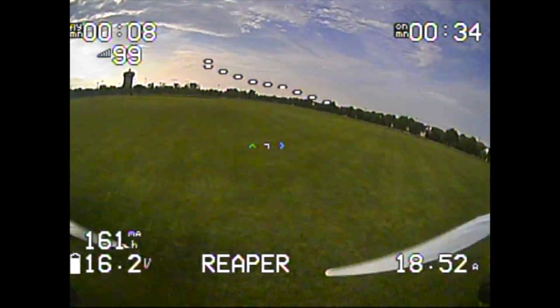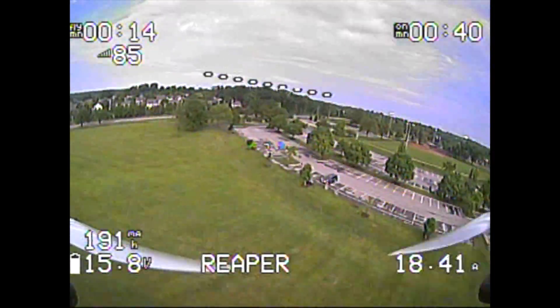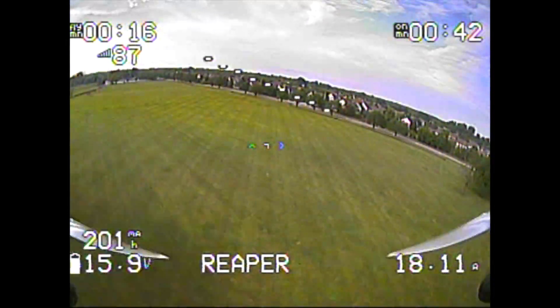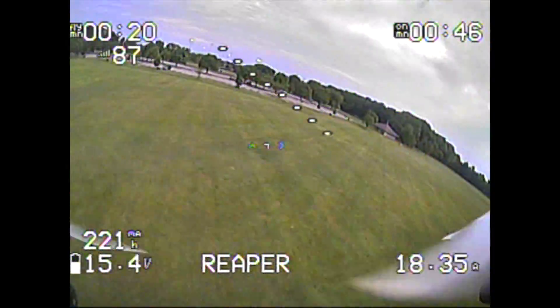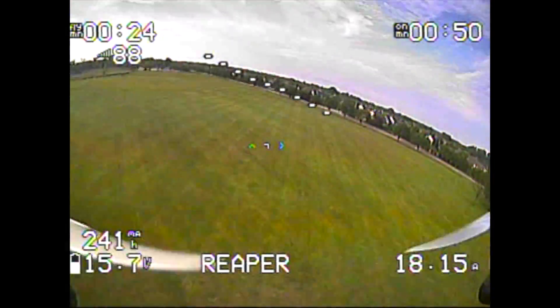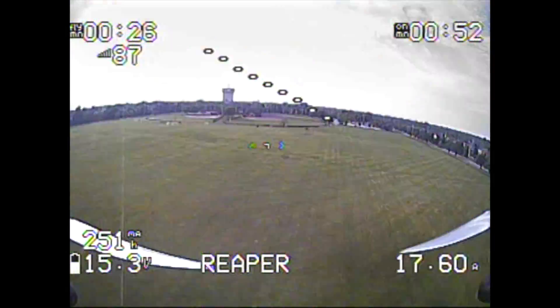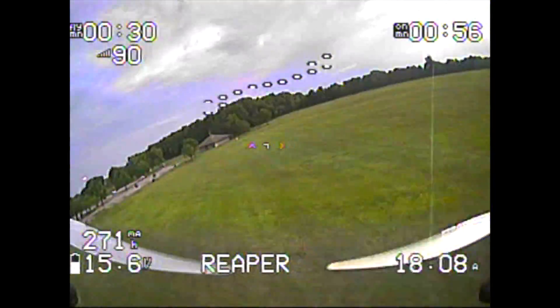I'm going to go ahead and address a few things on the OSD before we get too far into it, so you're not confused looking at the stats. First things first — my current sensor is way off. You can see we have not pulled 200 milliamp hours at this point; we're only 10 seconds into the flight. That's also reflected on my actual amp meter on the other side.